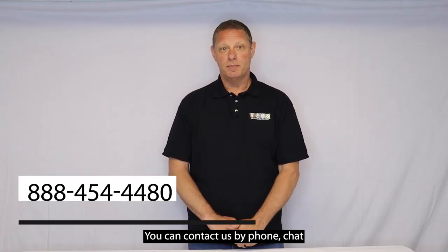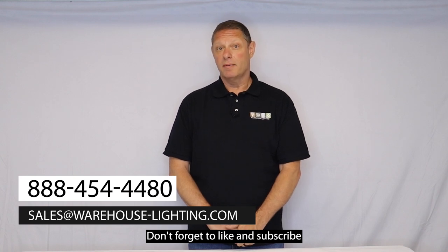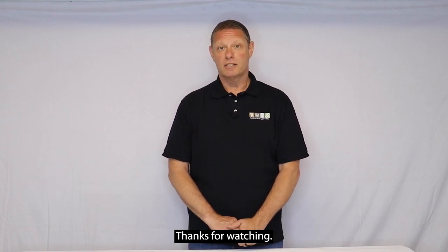We appreciate you tuning in today. You can contact us by phone, chat, or email. Don't forget to like and subscribe, and from everyone here at Warehouse Lighting, thanks for watching.